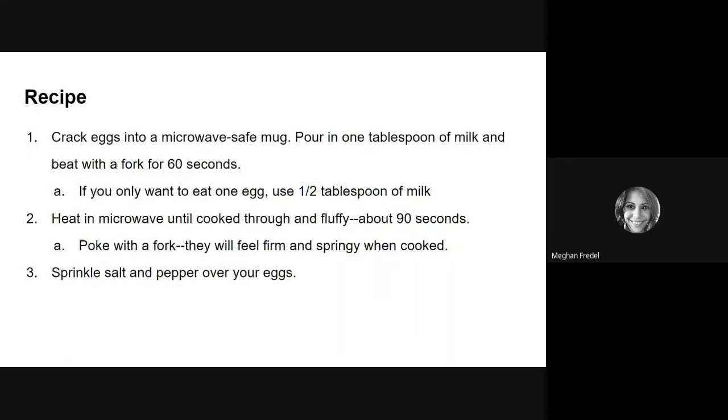As far as actually making the recipe goes, you crack your eggs into a microwave safe mug, pour in one tablespoon of milk, and then beat the eggs with a fork for about 60 seconds. If you only want one egg, just use a half a tablespoon of milk. Then you'll heat your mug in the microwave until the eggs are cooked through and fluffy — this should take about 90 seconds. When you take your eggs out, make sure to use a hot pad and poke them with a fork; they should feel firm and springy, and that's how you will know that they're done. Then you can go ahead and sprinkle salt and pepper over your eggs. If you are adding extra toppings, go ahead and add them in the beginning and beat them in with your fork.